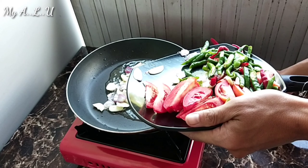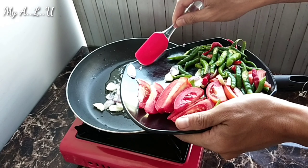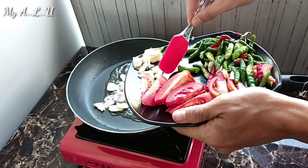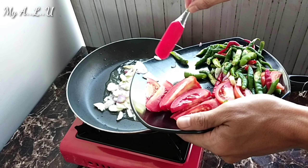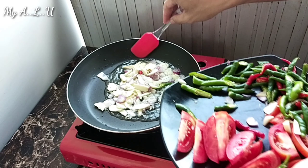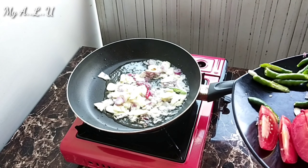Masukkan bawang terlebih dahulu. Setelah bawang setengah mateng, baru masukkan cabainya, baru tomatnya. Ini aku masak di lantai tiga, jadi pas masak anginnya kencang, jadi sibuk ngurus masak sambil ngurusin hal lain.